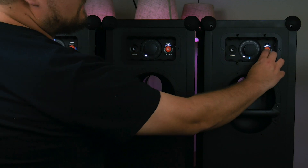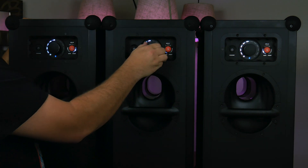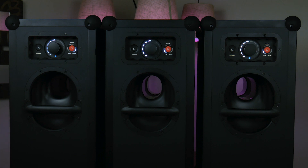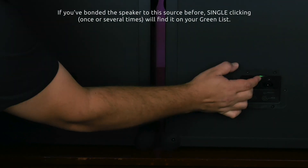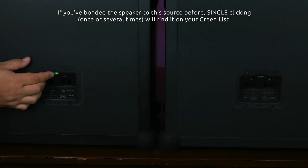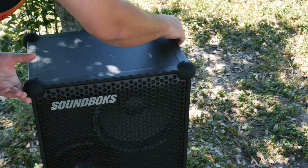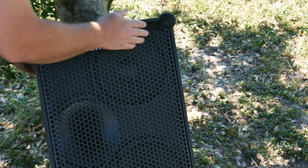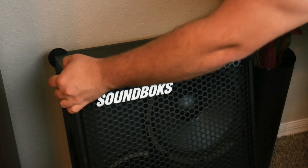Then with your hub up and running, you just put the other speakers on join mode and they'll connect to the Nadia cell. If you have any issues getting a speaker to connect, try double-clicking the bond button to search for the hub, or try clicking six times to reset the favorites list, and then it should automatically bond to the hub. Now you can place the speakers anywhere you want — your phone is feeding audio to the hub, and the hub is feeding audio to up to four additional satellite speakers.